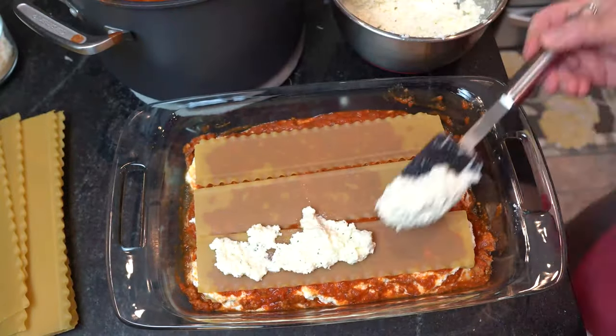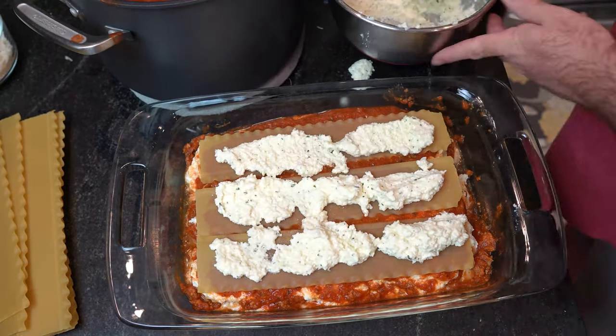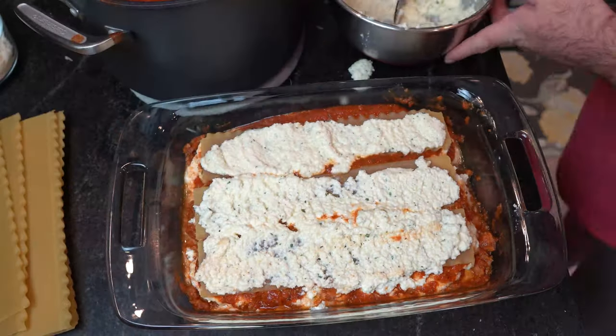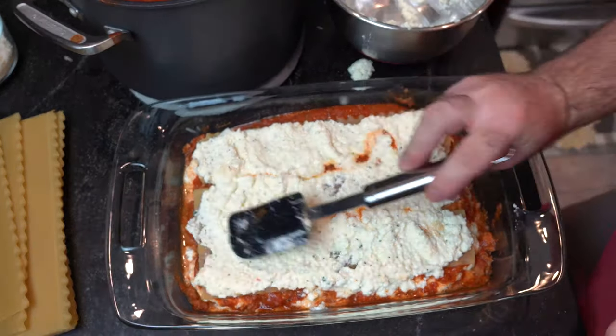More uncooked noodles! Yay! And now we put some more ricotta cheese down onto this layer. Here is where we add our mozzarella balls. We're gonna just keep doing the ricotta cheese though — a little bit more of that.